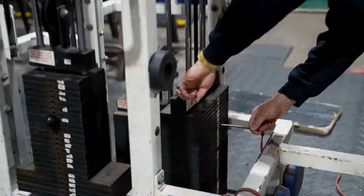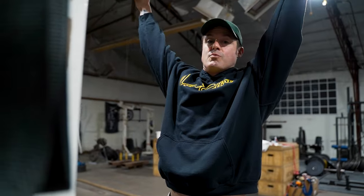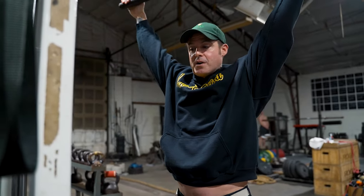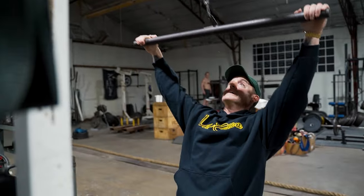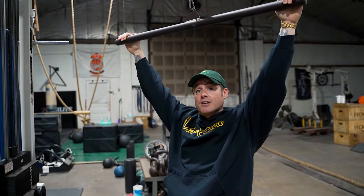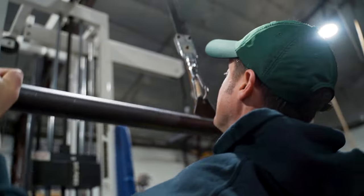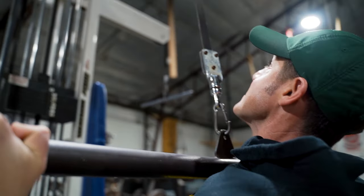Some people get crazy with their swing when they have heavy weight, and that can be understandable if you know what you're doing. But my cue is always look at the pulley - because if you're doing pull-ups you're probably looking up at the bar - then pull down to the top of your chest.